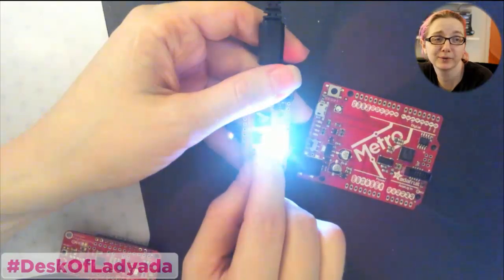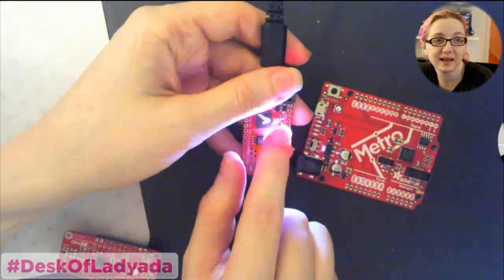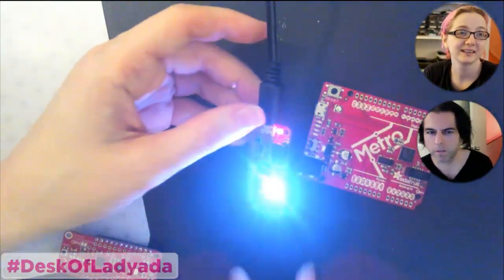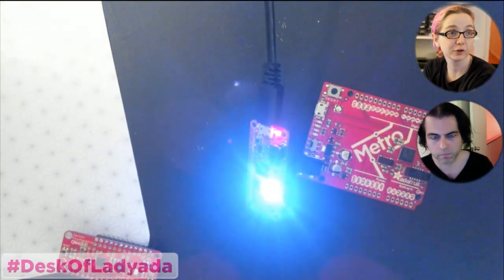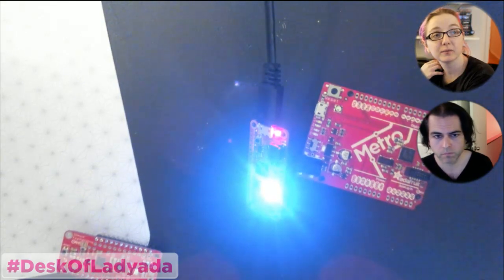So you plug it in and it's incredibly bright. It's white because it's saying it's ready — that means it's in the REPL, or it's ready to have a terminal open; it's not running main.py.